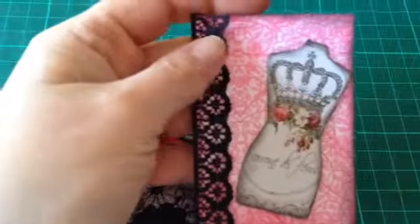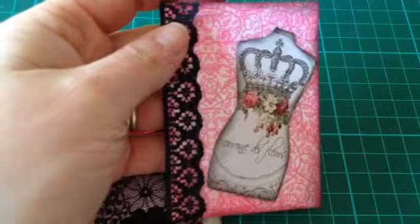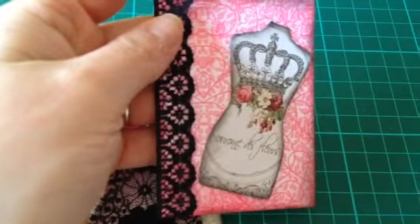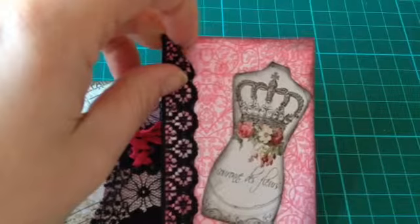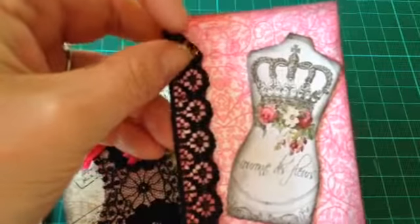The third one — I found the image on Pinterest and just printed it out onto regular printer paper, then stuck that onto thicker card and cut it out. I used this pattern paper which I just got from the market, and I inked all the edges.